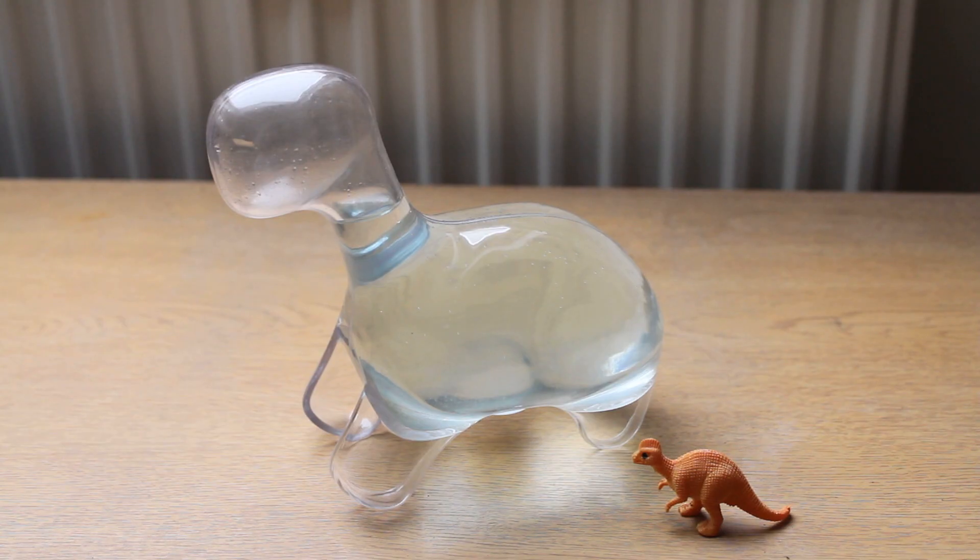Hi guys and welcome back to Dino Pet. So today will probably be the last episode. It probably won't be forever because I'm planning on doing maybe a catch-up in the future, but there's a big reason why this is going to be the last episode.